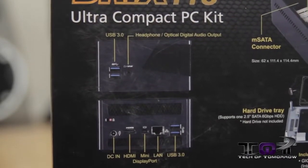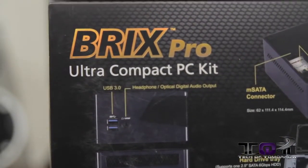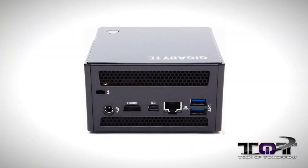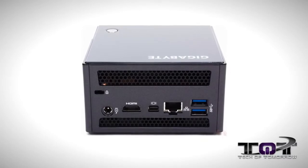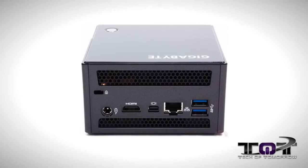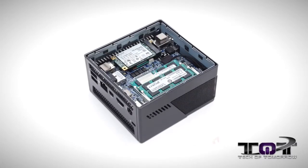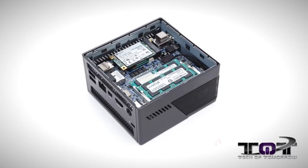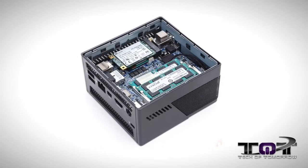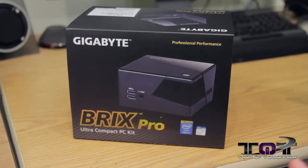The front I/O offers two USB 3.0 and one headphone jack with S/PDIF. The rear I/O features one HDMI, one Mini DisplayPort, two USB 3.0, one RJ45 jack, one DC-in, and one Kensington lock slot. Power is DC at 19 volts. It's also VESA compatible — the bracket is included and supports 75x75 and 100x100 millimeter setups.